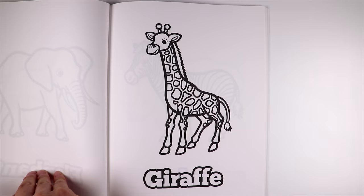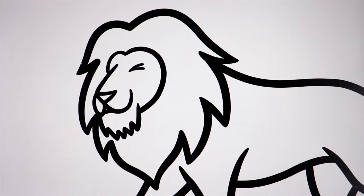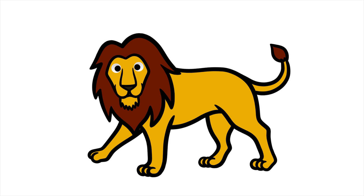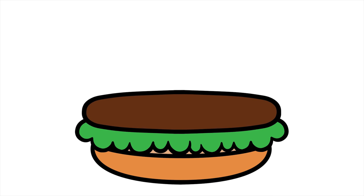Now I would like to invite one carnivore animal, too. Hello, the king of savannah — Lion! Hello, everyone. My name is Lion. Welcome, Lion. What did you bring for my hamburger? You can't call it a hamburger without some meat. I brought you this beef patty, carnivore style. Wow, I love meat just like you. Thank you, Lion. You're welcome.